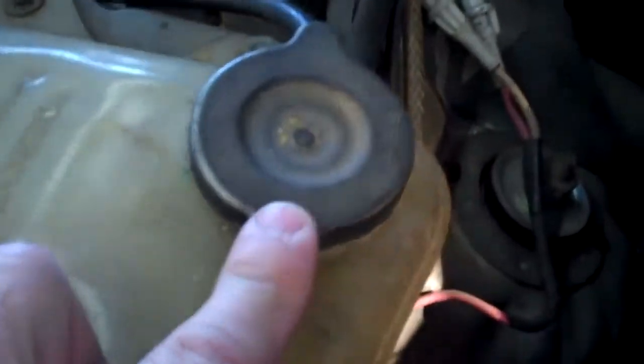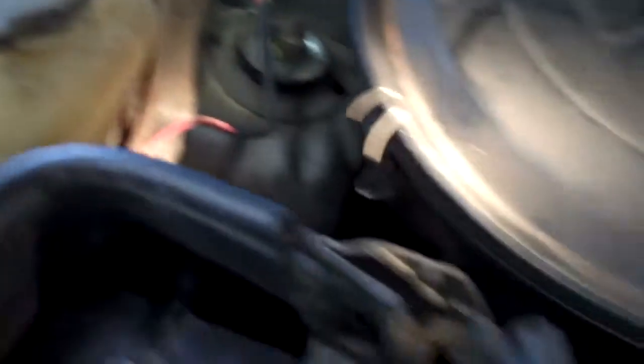The other thing we did notice is that this radiator cap is original — it's never been replaced. I recommend changing this radiator cap.